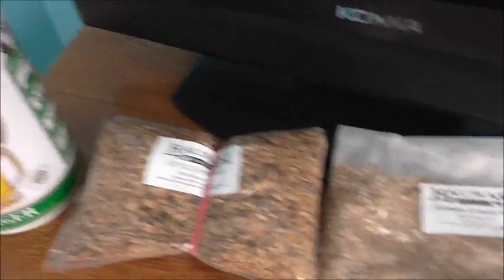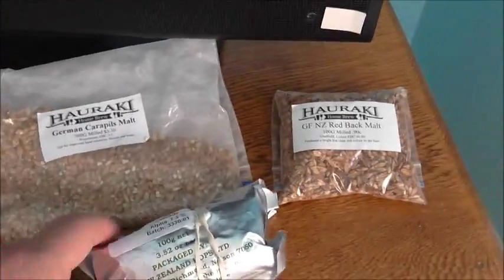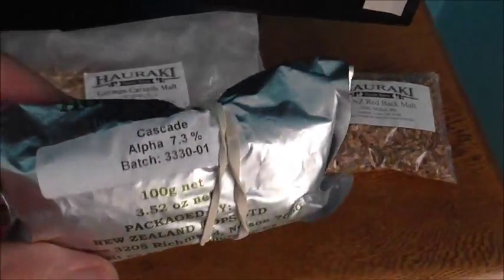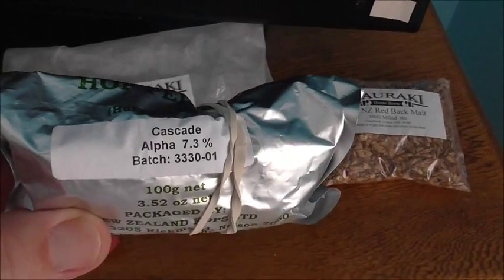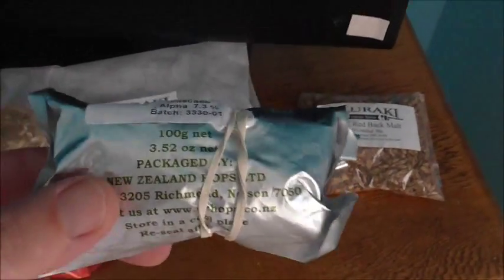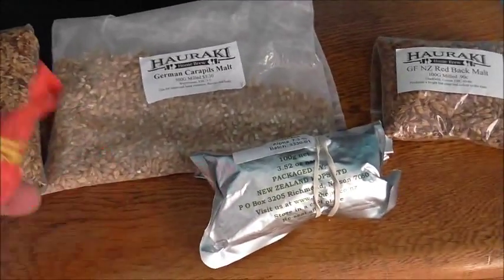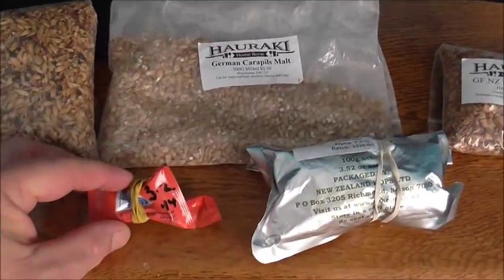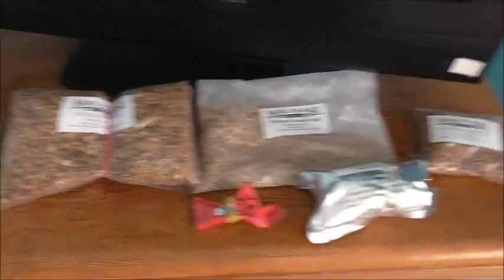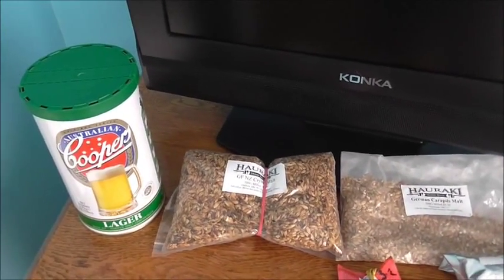It's not a huge amount, but it might give the IPA a nice reddish tinge. Because the kit is already pretty well bitted, I'm not going to do any bittering hops. But I've got 70 grams of Cascade, so I might split that — a smallish amount for a hop tea, and then I'm going to dry hop with the rest. I really want that Cascade to come through. And I'm going to use the US05 ale yeast instead of the kit yeast.